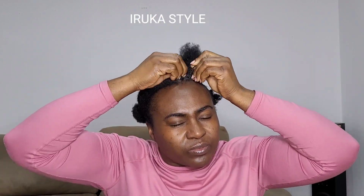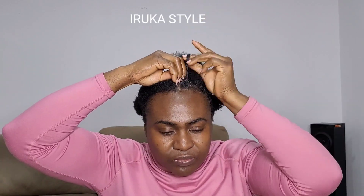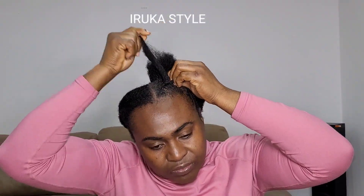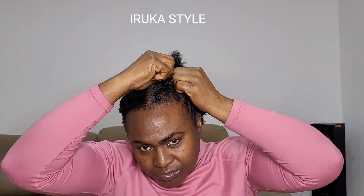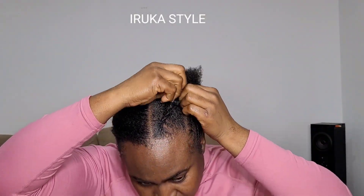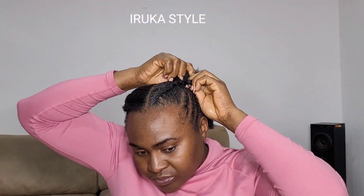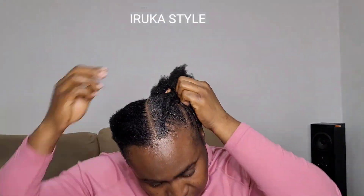Sometimes looking in the mirror is not encouraging when you're braiding your own hair — if you know, let me know in the comments. What I do is: look in the mirror, close my eyes to visualize where my hands are going, look again, then use my mind to walk through the hair. If you make your own hair, you understand.